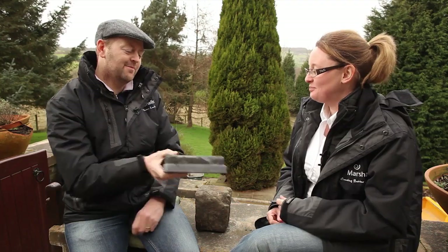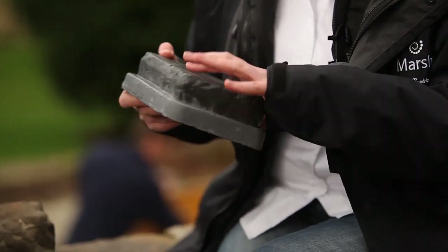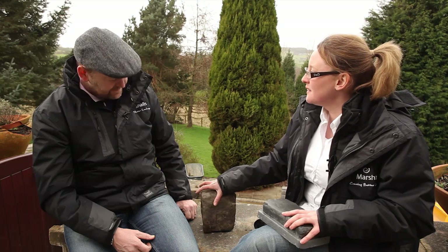And this is it. Come on Claire, tell me, what's so special about that? Right, before we go on to this, what I want to show you is this cobble sand. They're tough to get hold of, they're expensive. When they arrive, they're irregular shapes, which makes them labour intensive and hard to lay.